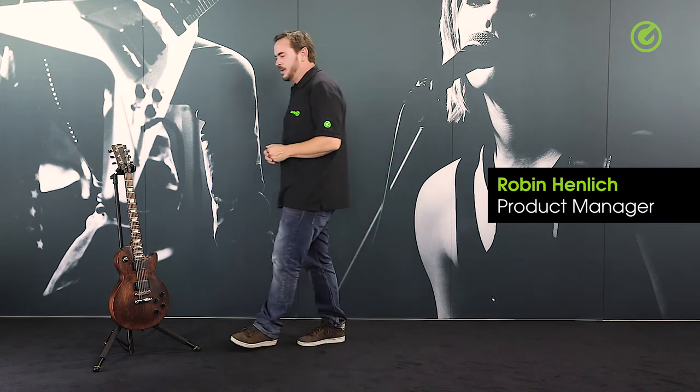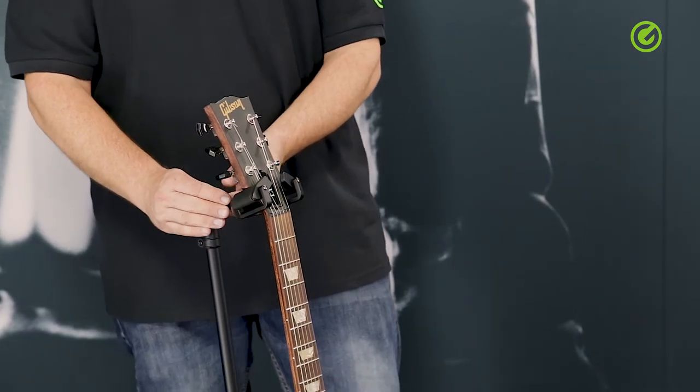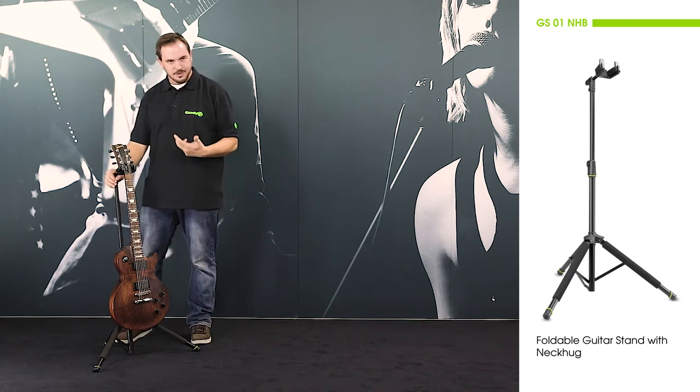Hi and welcome to the Adam Hall Group Studios. Today I would like to show you the Gravity Neck Hug guitar stand. We call it Neck Hug because of the technology we use at the top here — it really hugs the neck of the guitar and keeps it safe.